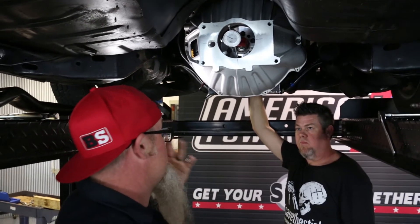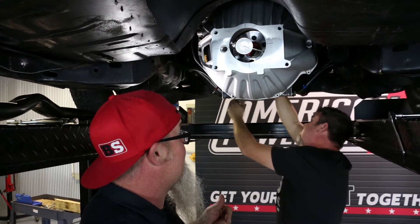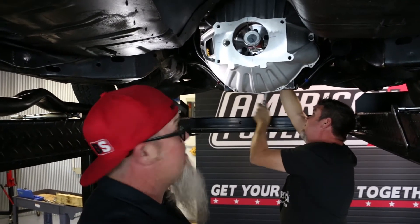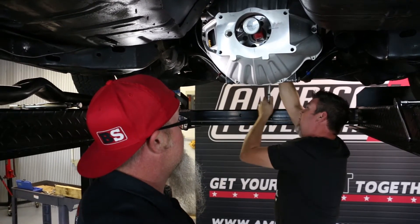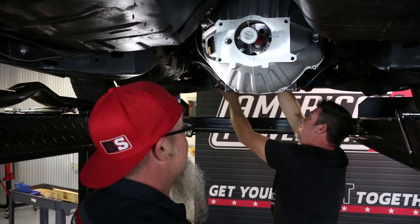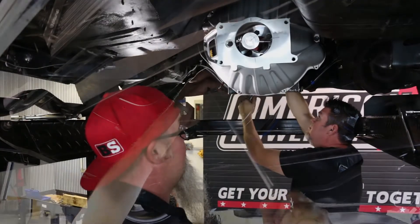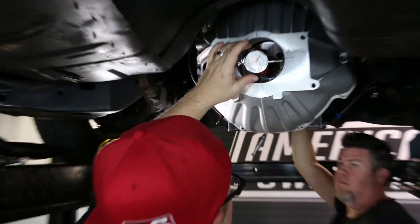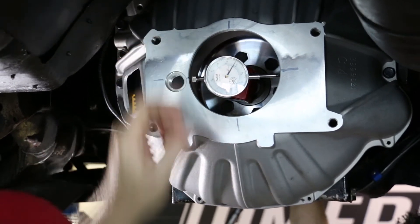Now Matt's going to turn it 90 degrees — I'm the Vanna White of crank turning. We can't back it up because it'll back off the bolt on the crankshaft, so we go all the way around. At 90 degrees we are at 47 thousandths, so I'm going to mark zero here and 47 here.